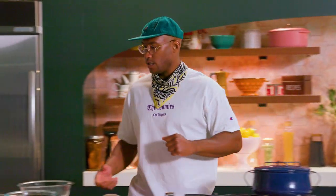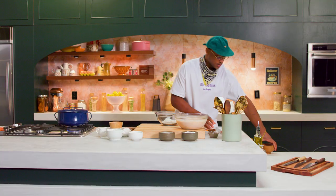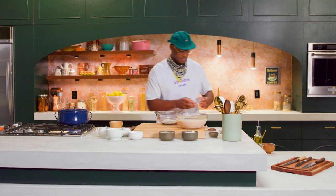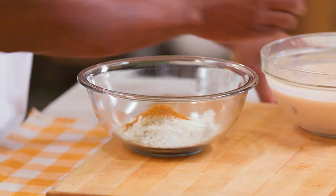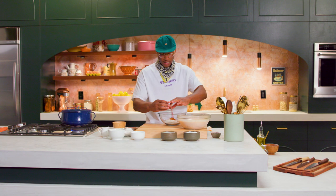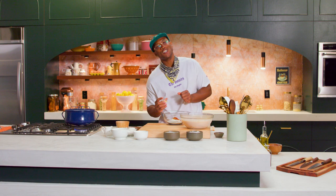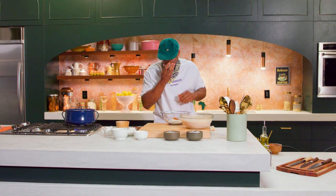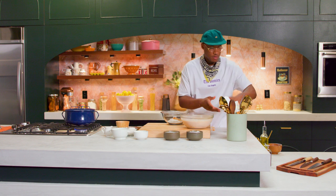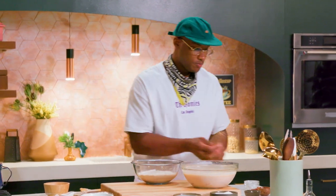We want to make a dredge for this, and we're going to do something similar to what we did for our chicken wings — flour, salt, pepper. We got a little bit of cayenne, and I want to reserve some of this for the end when we toss our chicken. I'm going to take that cayenne, a little bit of paprika, and season our flour with those to give it that flavor and that unctuousness. Garlic powder and a little bit of brown sugar — that sweet stuff. Whisk that up and put this to the side.